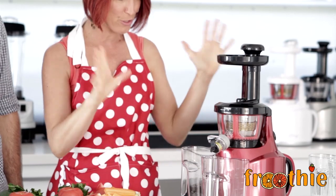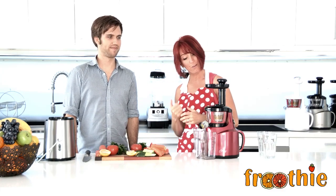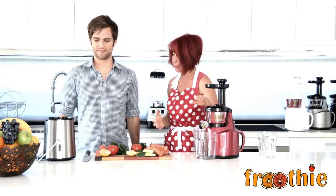So that's the Optimum 400 juicer — what's in the box, how to put it together, very, very easy. I'm going to throw it over to Rory who's got our centrifugal juicer on hand.